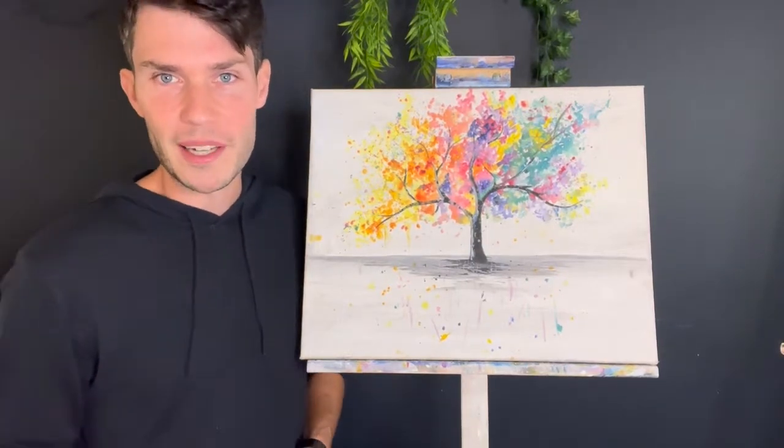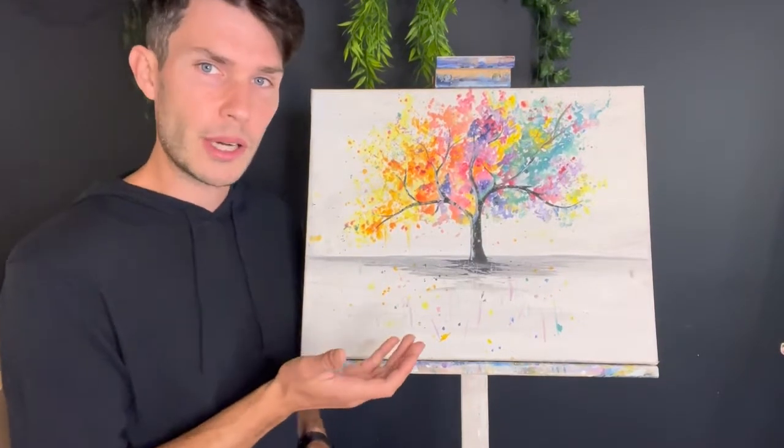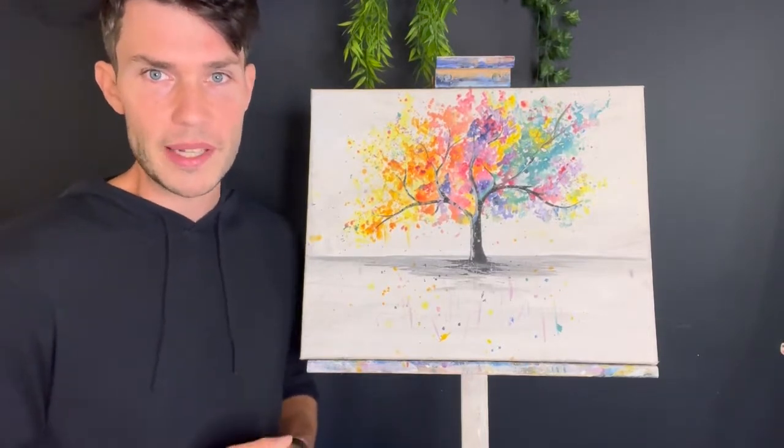Hi, my name is John. I work for The Pen Club. Today I'm going to show you how to clean your acrylic canvas so it's as fresh as when you first painted it.